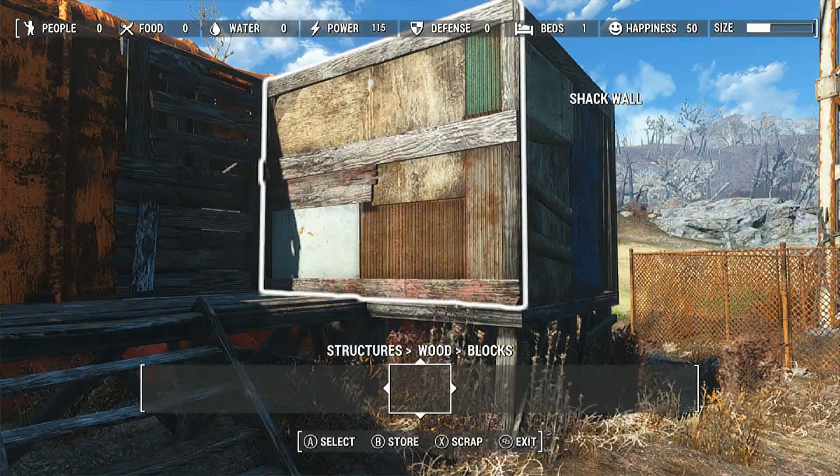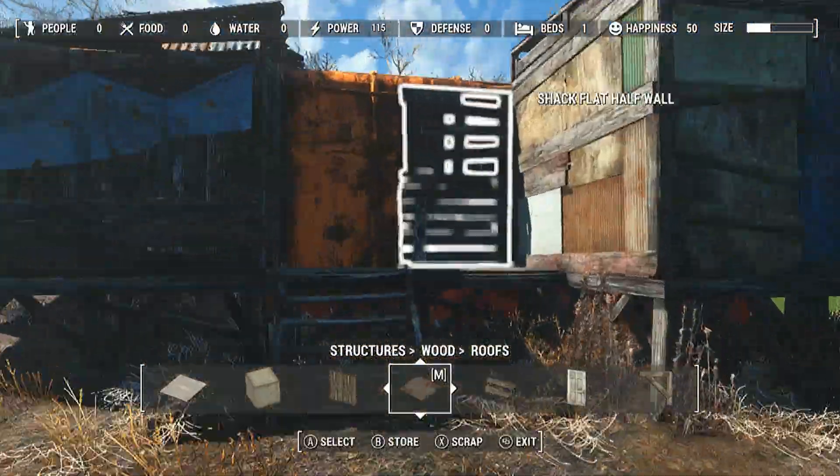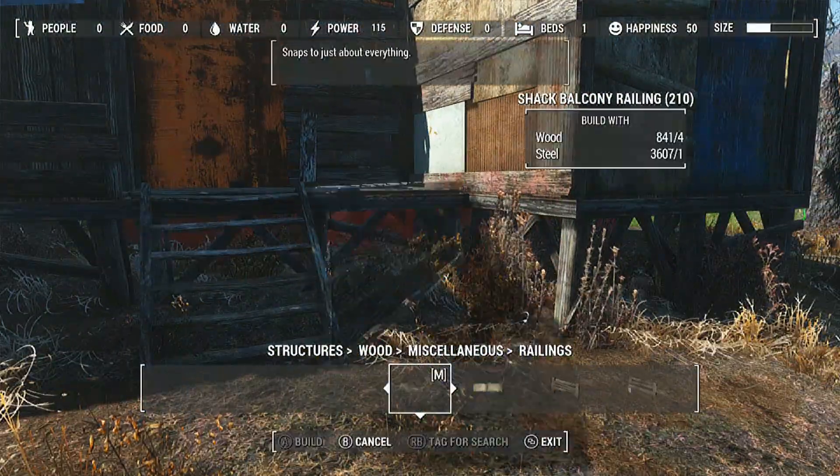That's pretty much it for the build. The tour will be next, and then as usual I have some closing comments at the end. I hope you enjoy the flatbed boxcar shack that I made.